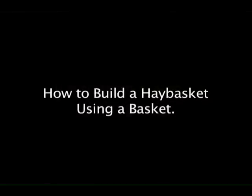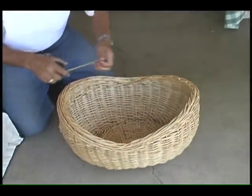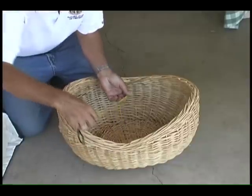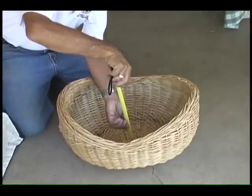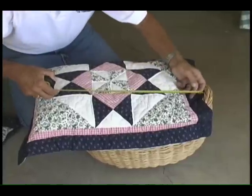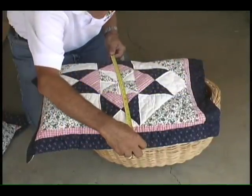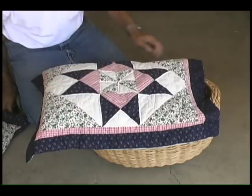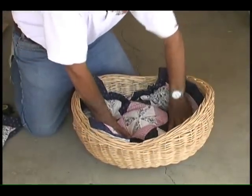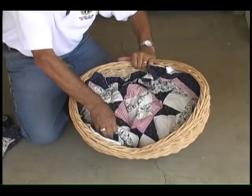How to build a hay basket using a basket. Obtain a basket and measure it. The size should be appropriate to the size of pot that you will be using. Obtain the material you will be using for insulation and measure. Place the material or pillow into the basket, compacting it to the bottom of the basket, tucking in any necessary edges.